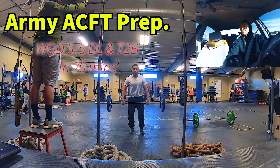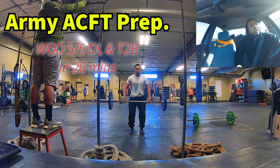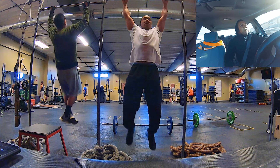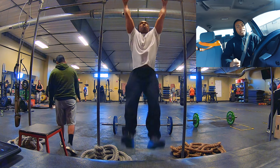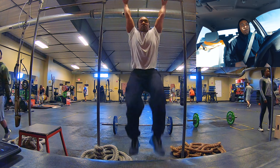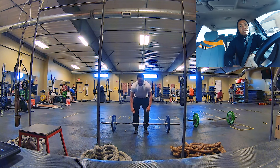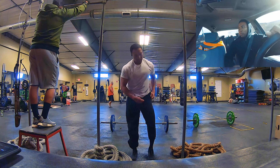The workout of the day was five reps at 135 deadlift and five total bars for 20 minutes, cranking out as many reps as possible. I checked my heart rate — it was around 118. The reason I'm doing that is to build my motor, both my physical motor and my mental one.